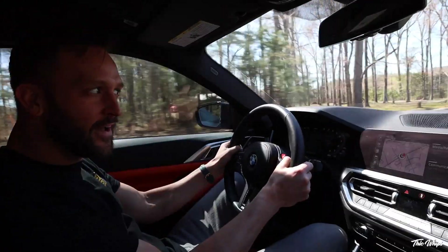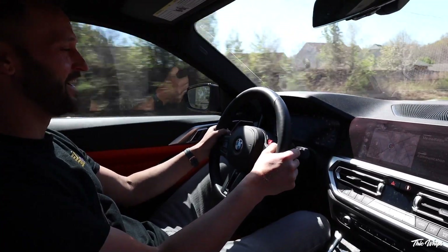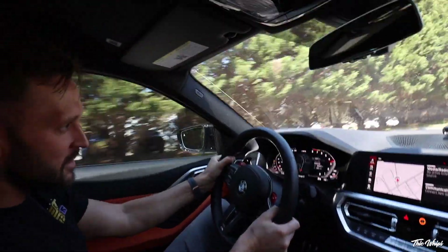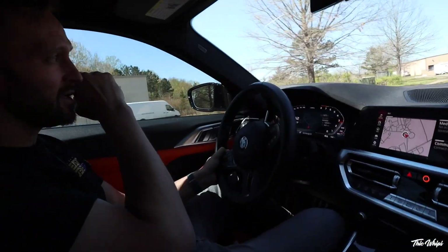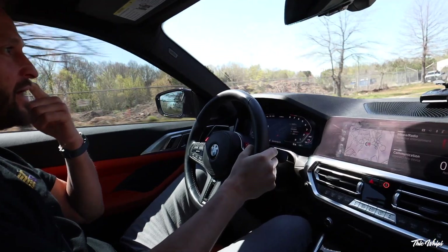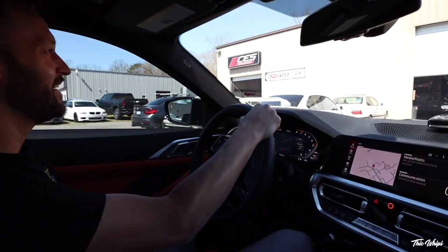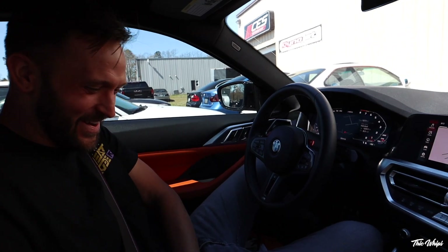That sounds really good. I love it. This thing drives so well. Now I know what you were saying about the F82 — the handling is totally different. The handling's really good. What suspension is this? Stock. Don't need much on these cars — good tires. You're on PS4S's, right? Yep. 295 in the rear and 275 in the front. Nice. Well, that'll do her. Thanks again, man, I appreciate it.